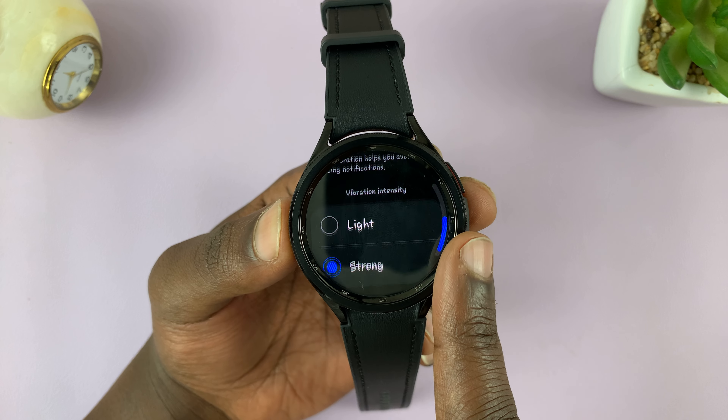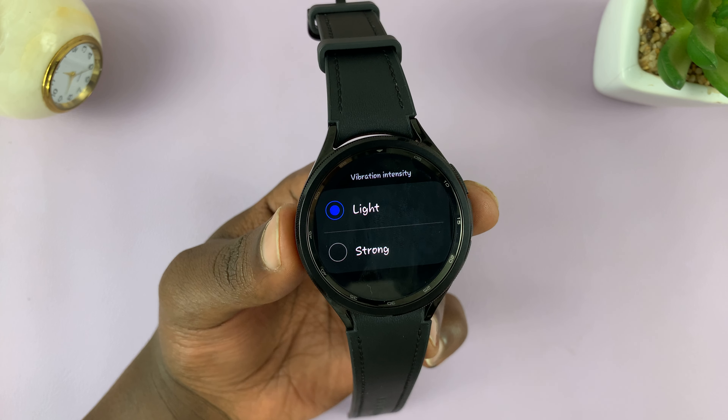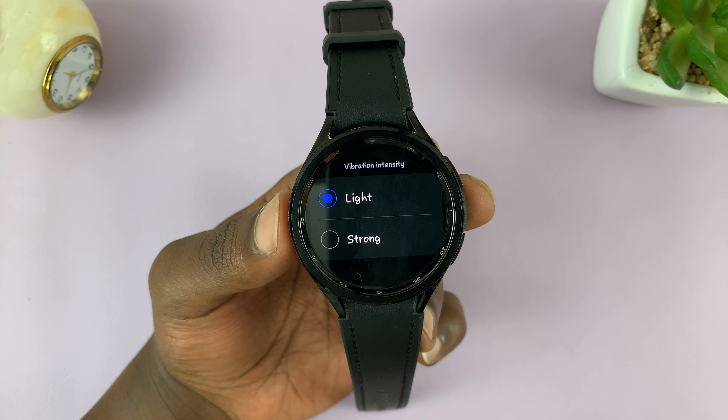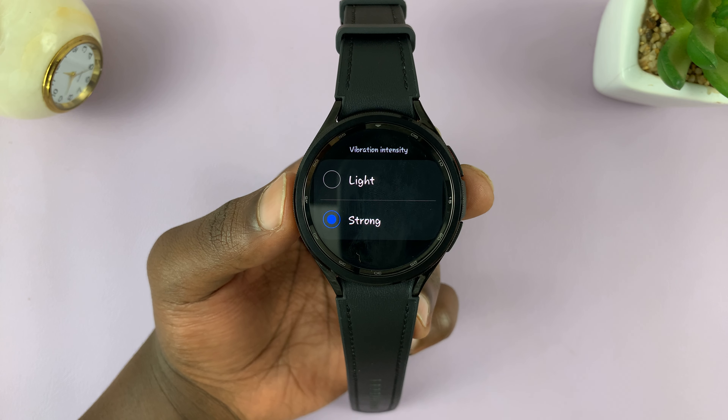Then we have the Vibration Intensity, which is basically the strength with which the watch vibrates. You can choose light if your watch is vibrating a bit too strongly on your wrist, or if it's vibrating too lightly and you're missing notifications, you might want to make it a bit stronger.